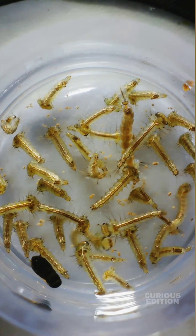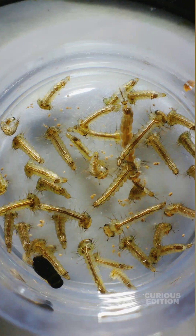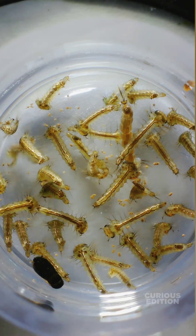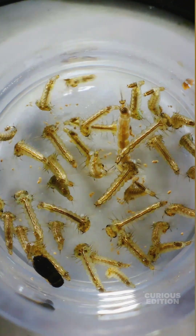Hello guys, today we are going to see how mosquito larvae will react to dental disinfectant liquid. I have collected some mosquito larvae solely for this video and they are almost five days old. In another two days they are going to be blood sucking mosquitoes.